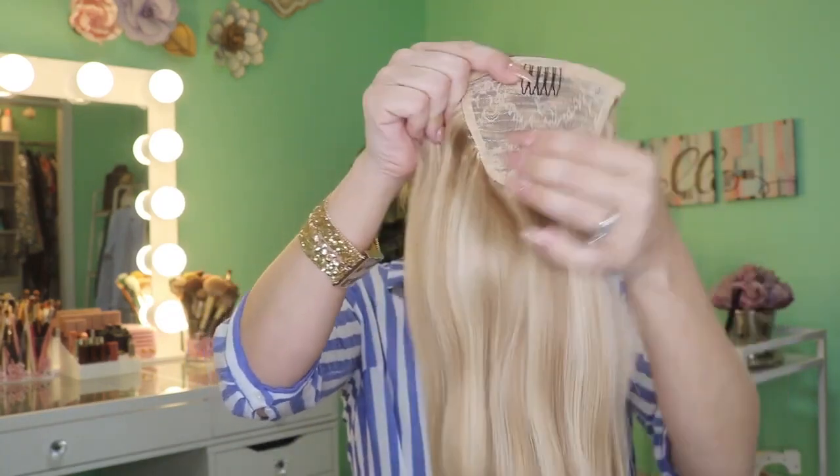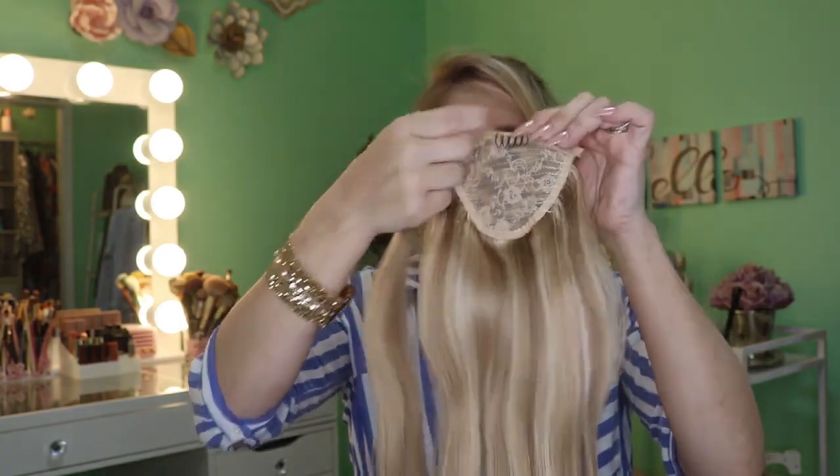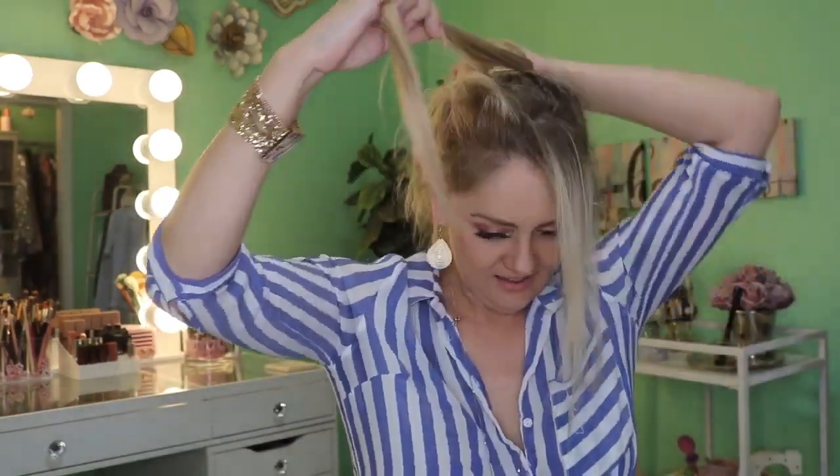This ponytail has a nice little claw feature and there's lace that the hair is sewn onto. Essentially, this goes inside your ponytail from up underneath, and then you wrap the ponytail around it. I know my bangs went crazy when I flipped my hair — I'll fix it. That piece wraps around quite a bit, so there's no worry about the ponytail itself showing. Then I'm just going to use those bobby pins to secure the end.